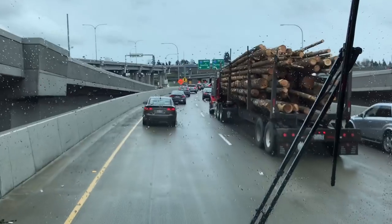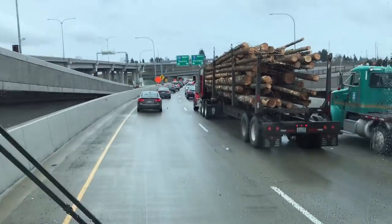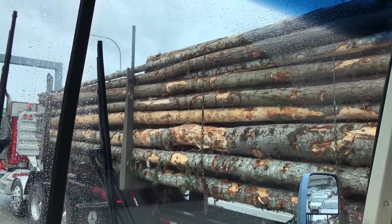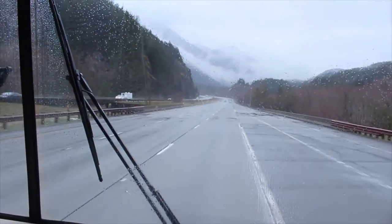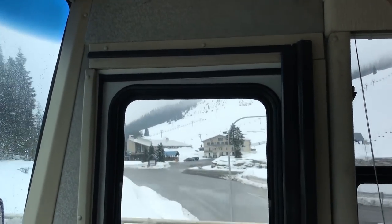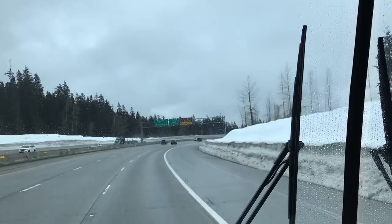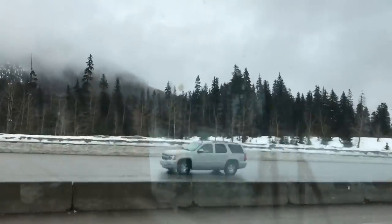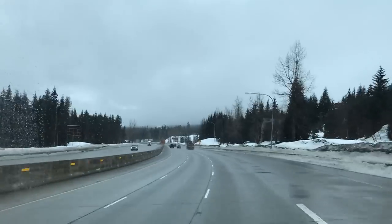Oh my god, we're stuck in traffic — not cool. We're already 30 minutes behind and we're not even over the pass yet.